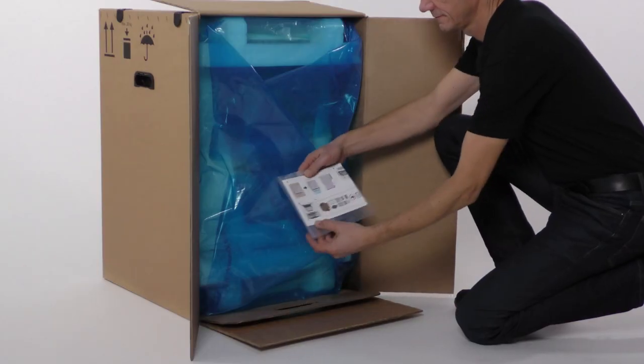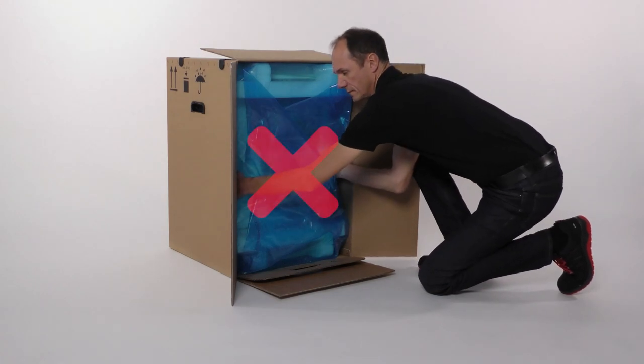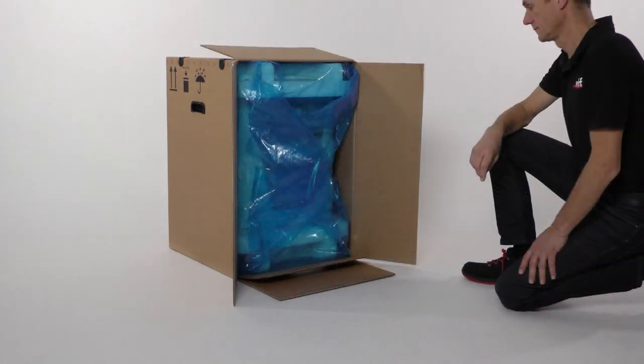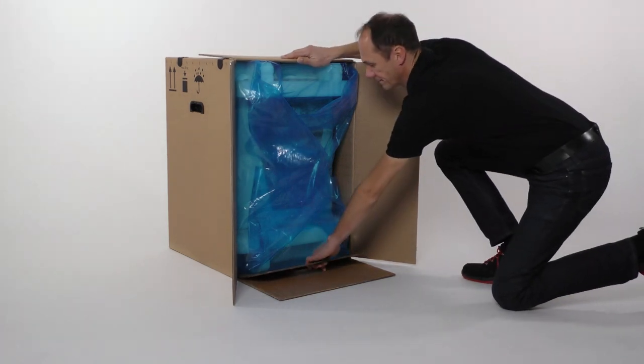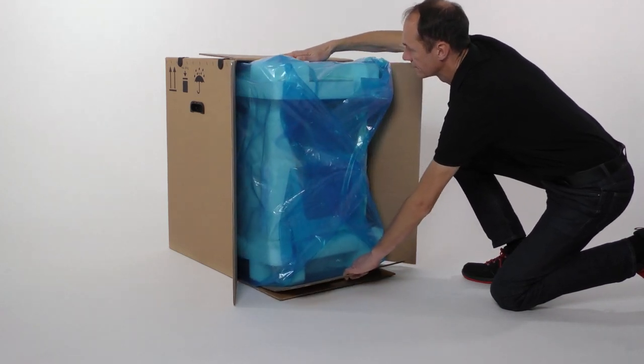In front of the machine you will find a quick reference guide on unpacking and positioning the machine — use it complimentary to this video. Notice housing damage when pulling on the housing: the machine stands on a separate floor insert. Support the carton with one hand, grasp the handle of the floor insert with the other hand, and pull the machine out of the carton.